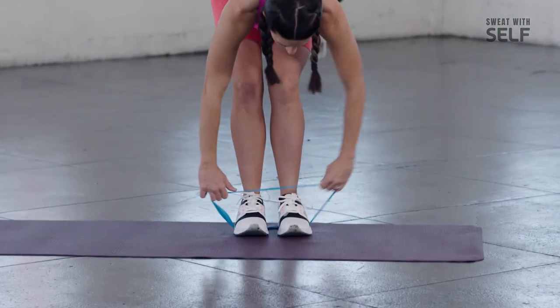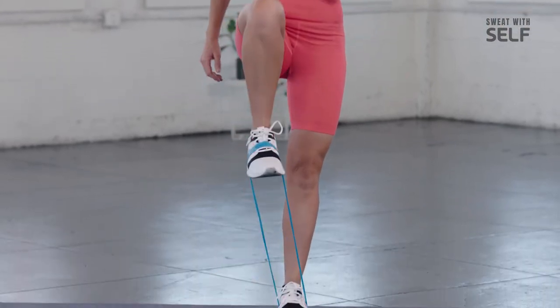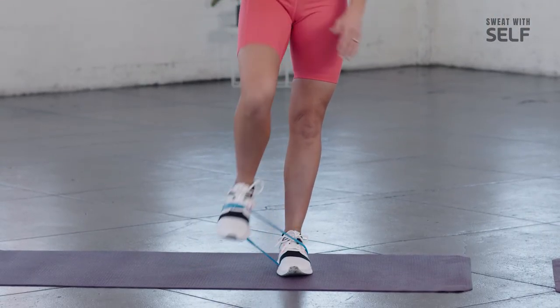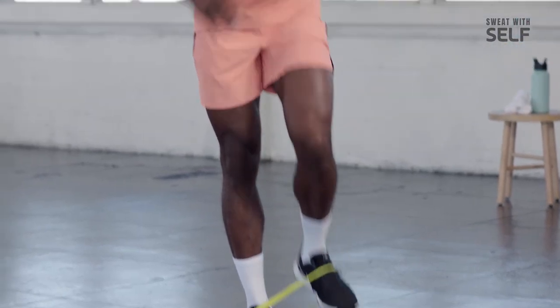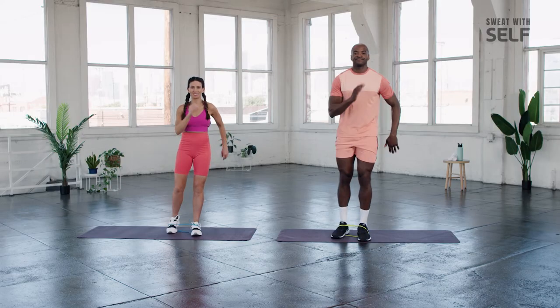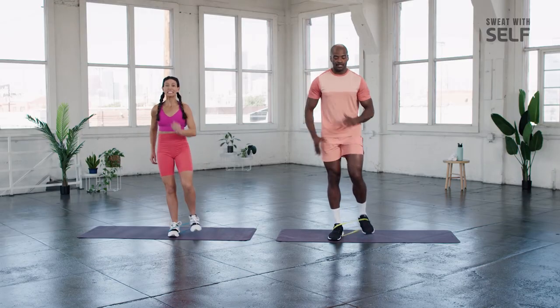We've got knee drive up next. Move that band down to the middle of your feet and stabilize on that left leg. Focus on bringing that right knee up to 90 degrees — five of them. If you want to be more advanced, keep that foot from touching the ground. Switch sides — two sets of this. Try to keep those hips facing forward. As we're doing these, try to alternate those arms as well — very similar to your running motion, nice and controlled. Our bodies build amazing muscle memory, so we take all of these exercises and apply them to our running.